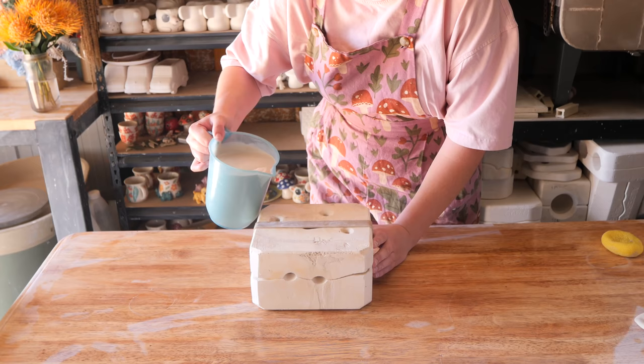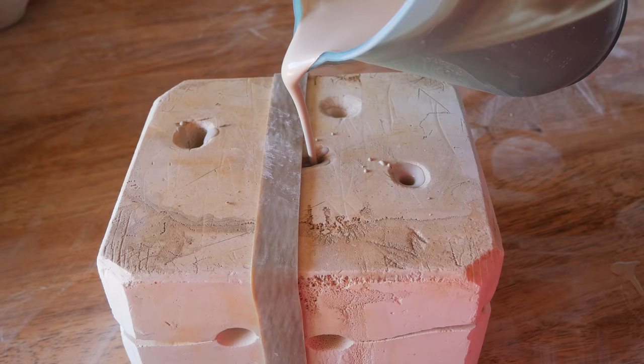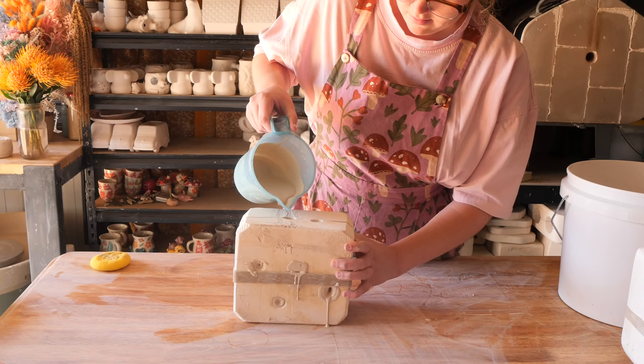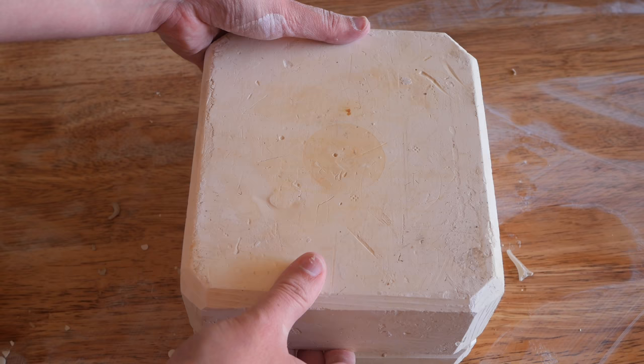This one has a lot of holes — probably the most holes I've ever had to pour in one of these molds. There are four on the top and two on the side, so a total of six. It's a two-piece mold. I pull the first side up and you can see it's sort of dripping out. Then I pull the other side up to reveal a crocodile — alligator.